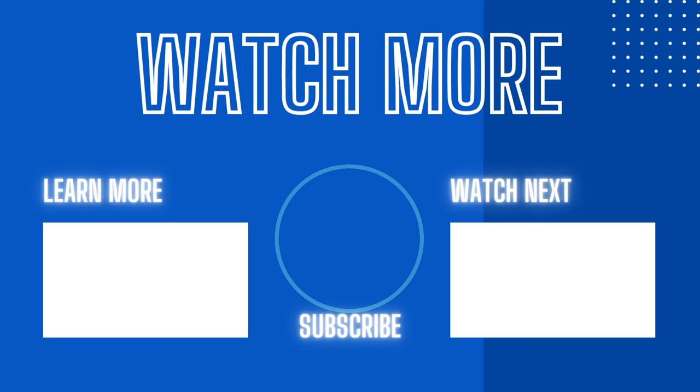In conclusion, you cannot go wrong with either of these bags — they are excellent. Thank you so much for watching this comparison video, and if you're interested in more content like this, make sure to subscribe to the channel and like this video.